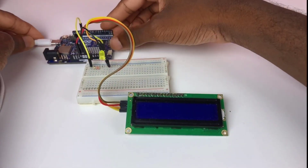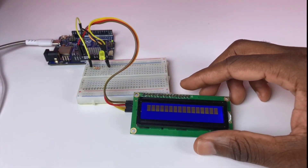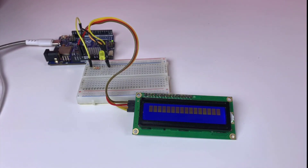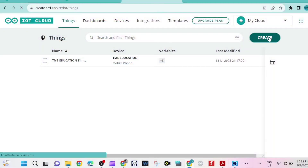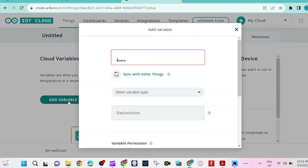Now we need a USB-C cable to upload the program from Arduino Cloud. We go to Arduino Cloud to set up a new device — in this case the Uno R4 Wi-Fi. Click on "Create new thing." We are creating a new thing, so we add a variable and name it test103.